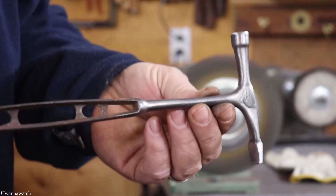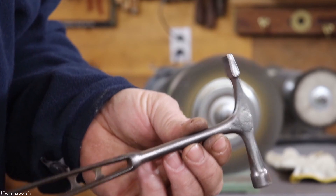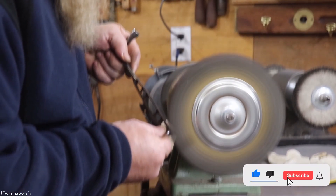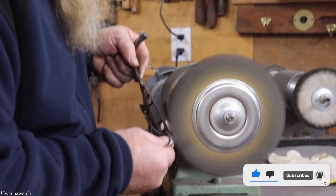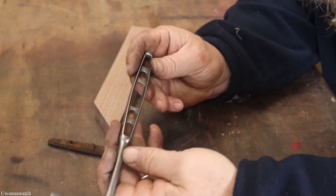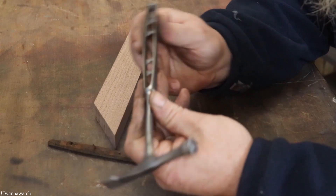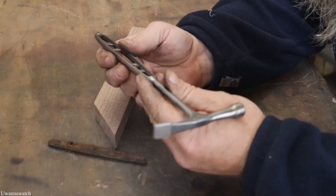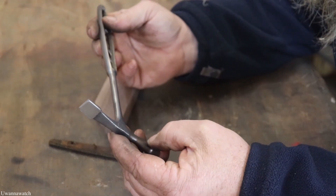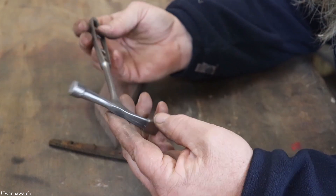Well, it's getting there. Here's the hammer — she's all cleaned up. I'm feeling quite good about this. It does look good.